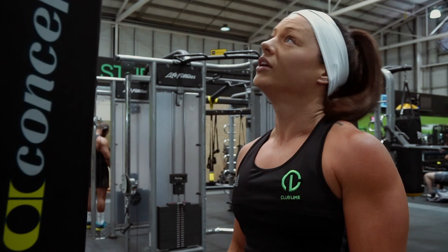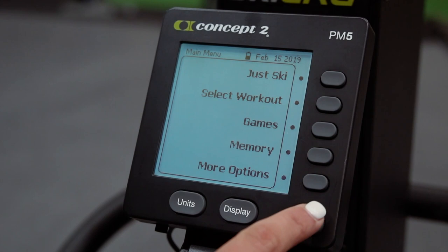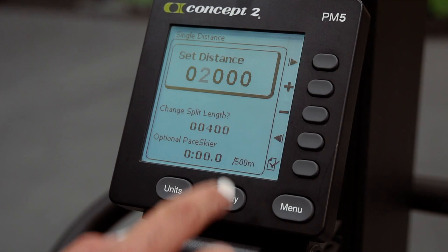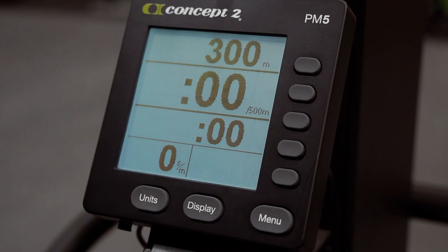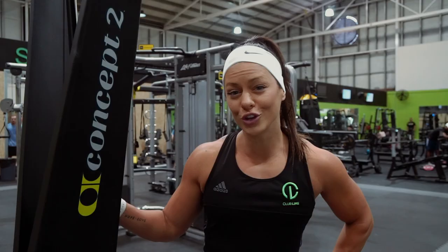To program this challenge, all you need to do is hit that menu button, go to select workout, new workout, single distance. We've got 2,000 meters currently set on there, but we want to take that to 300 — so minus that, move across, plus that up to 300, and hit that little tick button. Distance set, we're ready to get into it — let's see how you stack up against the generator.